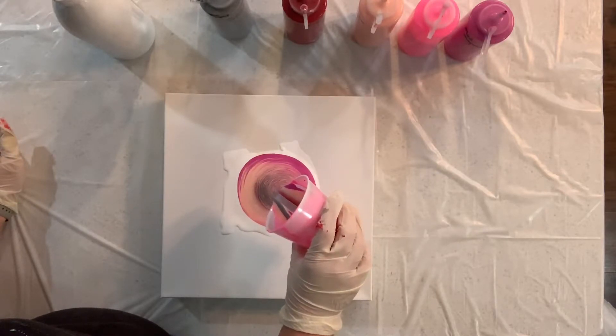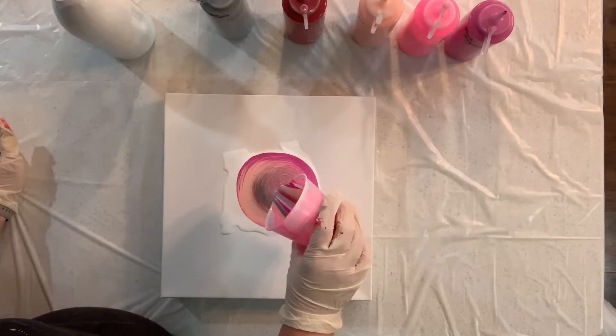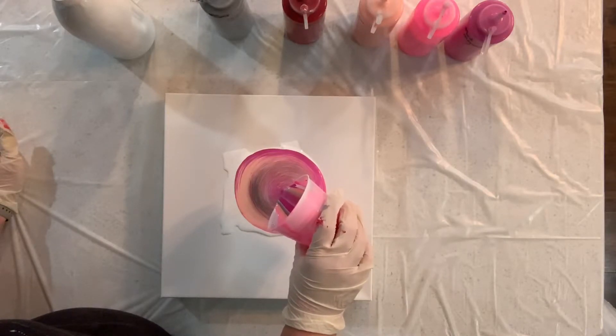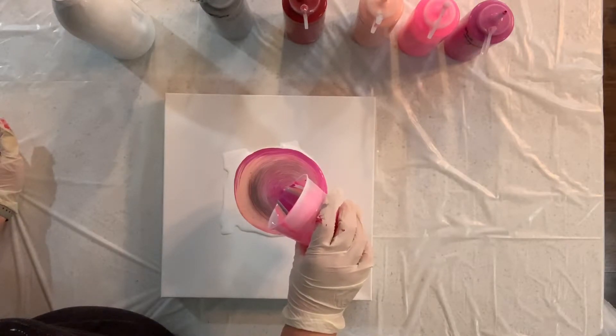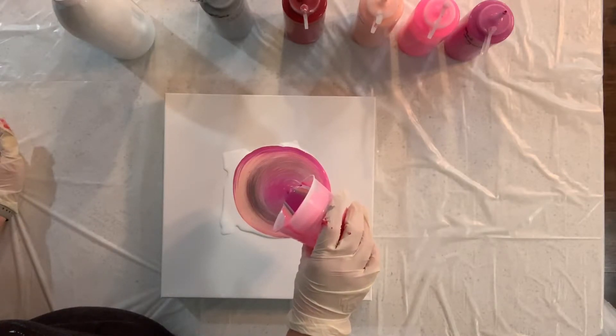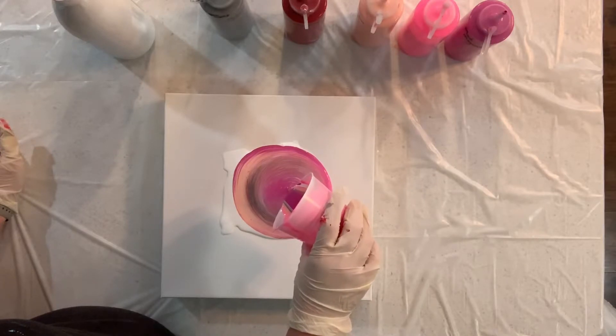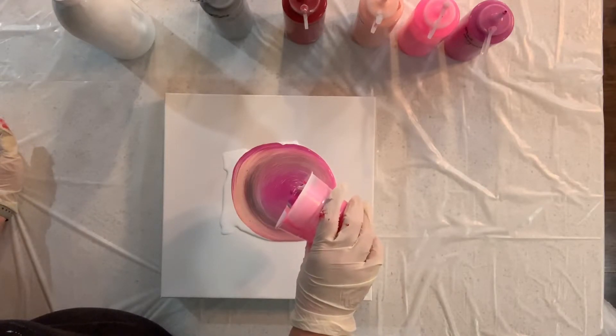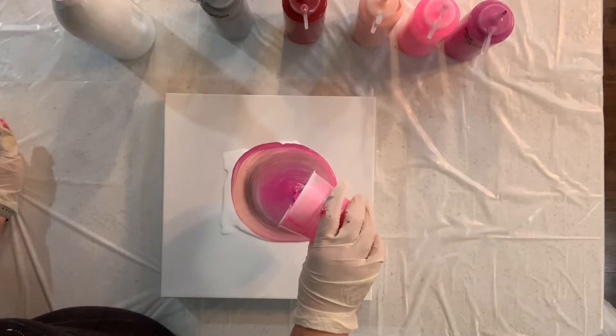Generally when I do a tree ring pour I just mix my paint with Floetrol — I don't use pouring medium because I don't necessarily want cell action. But tonight I decided I would use my pouring medium and see what happens. With the medium I use I do get cells — you can see on the left edge that I definitely have some cells forming, which I think will make it more interesting. I love putting metallic paints in pours for the glittery sparkle they bring. I'm raising this up a little bit — it's looking pretty neat. This is a 12 by 12 canvas so hopefully I've put enough paint on here to cover the whole thing.